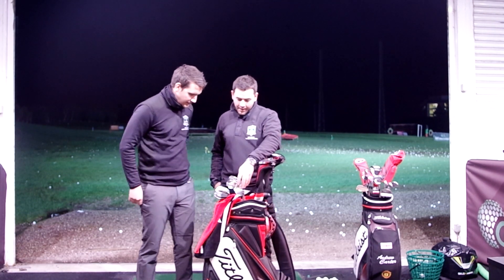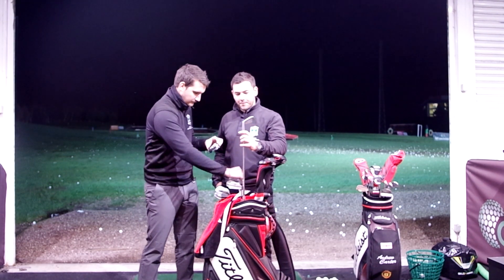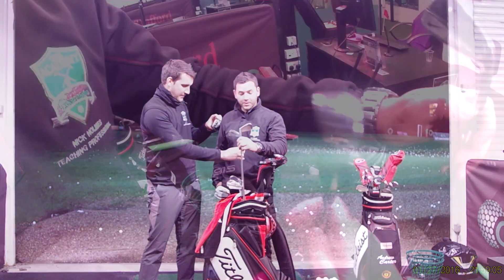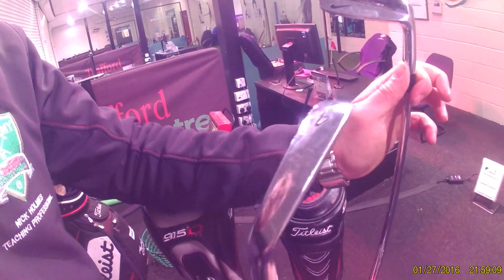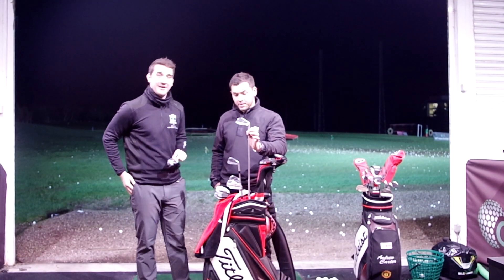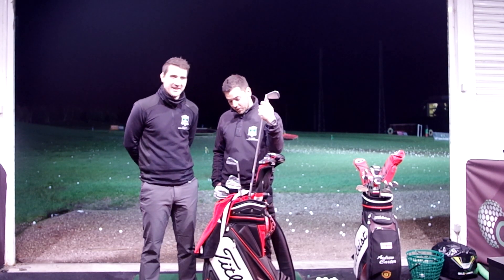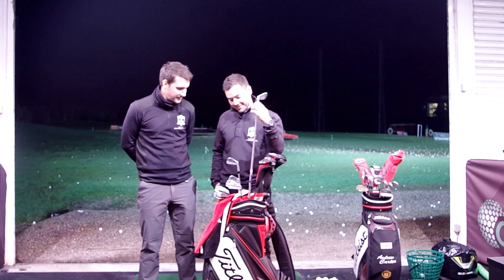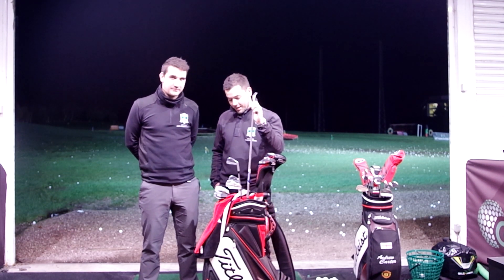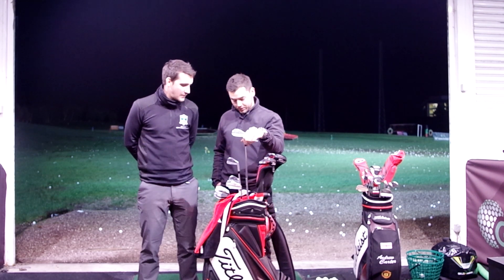And going into irons. I started the season with the AP2 and didn't really get on with them. I've always played Titleist Blades. These are actually Nike VR Pros which are borrowed off a friend, but I really like them. They're a good club - he's not getting them back! They've got Project X 6.5s in them, and I'm just waiting for a little bit of an upgrade at the start of this season.